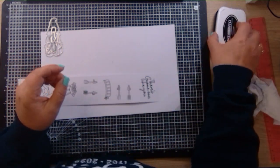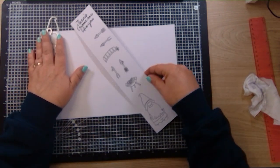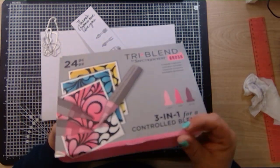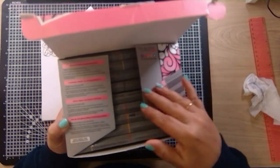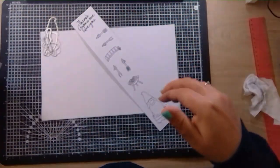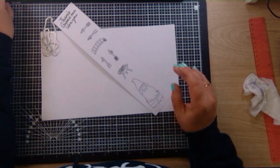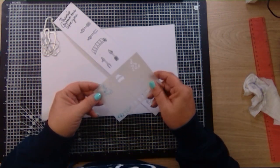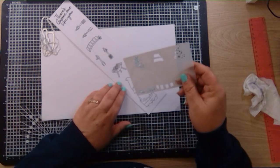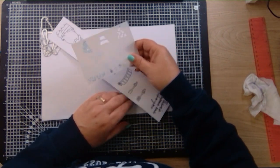I'll just wipe my block clean, pop the lid back on the ink. Now we need to do a bit of colouring. I've got these Tri-blends from Spectrum Noir — it's a full set of Tri-blends, 24 of them. You also get a stencil in this kit, which is for the apron.